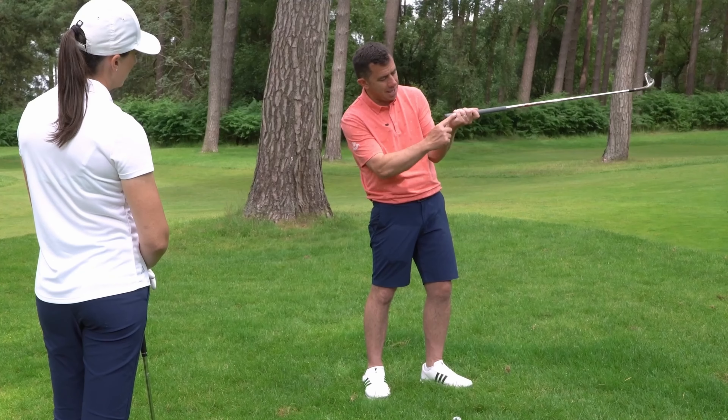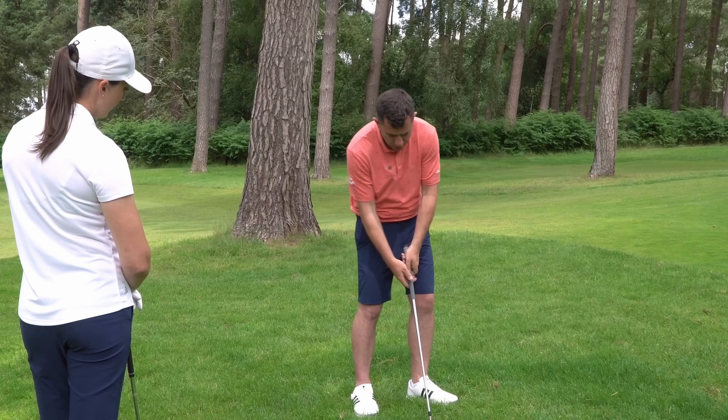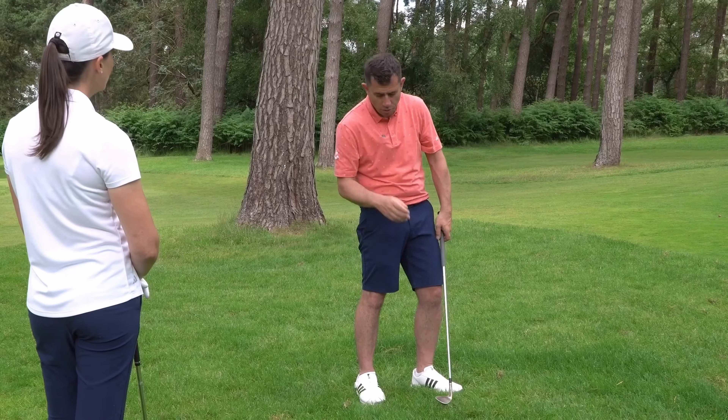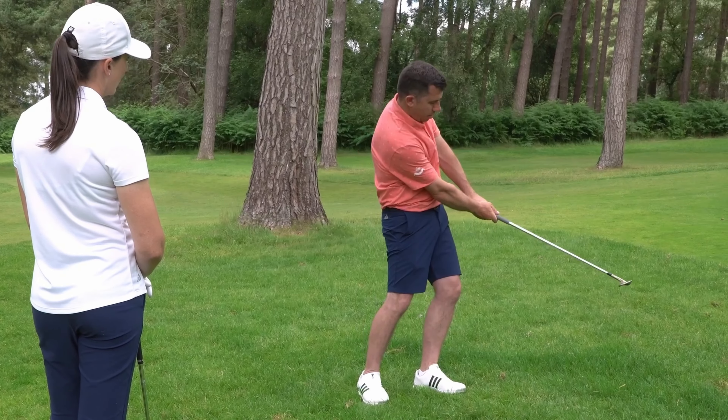What I would do here, just to protect against the rough grabbing it, is grip it a little bit tighter in this area here — in the pad going into the hand. I always advocate a light grip in short game, as you probably know, but in the rough I really want to, with the left hand, get tighter. It helps me hold the loft on the club.